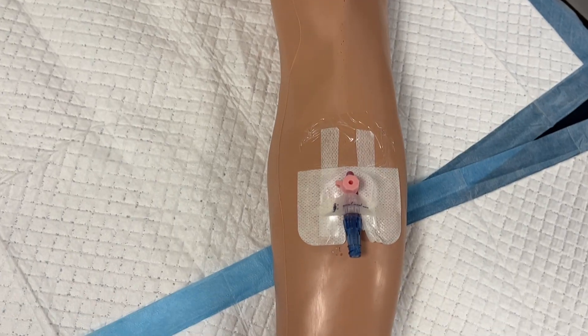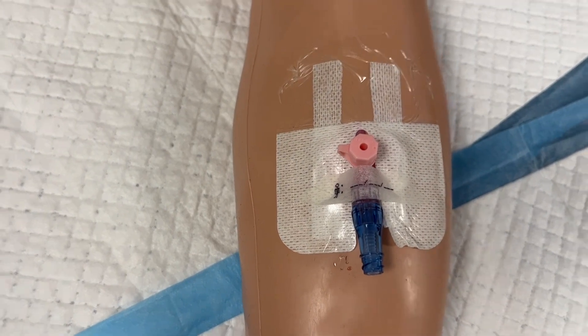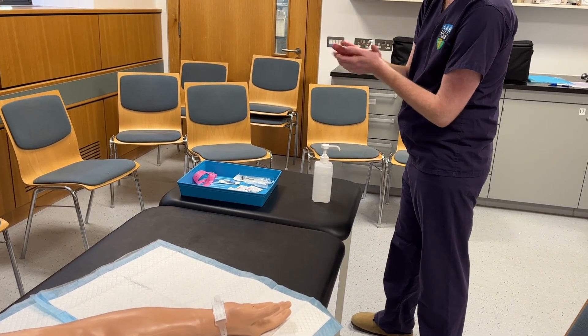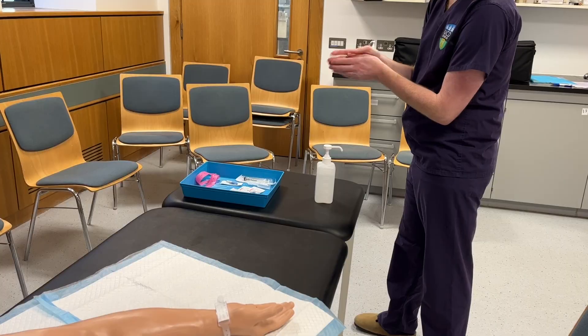This video will demonstrate and explain the insertion of a peripheral IV cannula. After gaining consent from the patient, begin by sanitising your hands with alcohol gel and setting up a tray with the equipment needed.